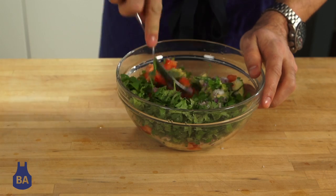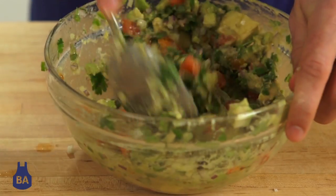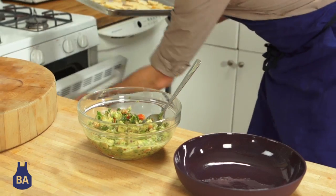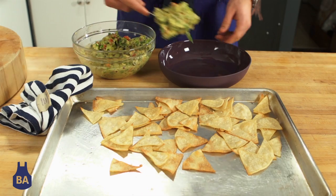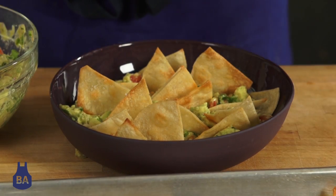We're just going to mix that all together. By the time we're done, our tortilla chips are probably done too. We'll pull them out of the oven, put our guacamole on the plate, and decorate the plate a little bit — have some fun with it. This is something I learned in Mexico that I like to do.